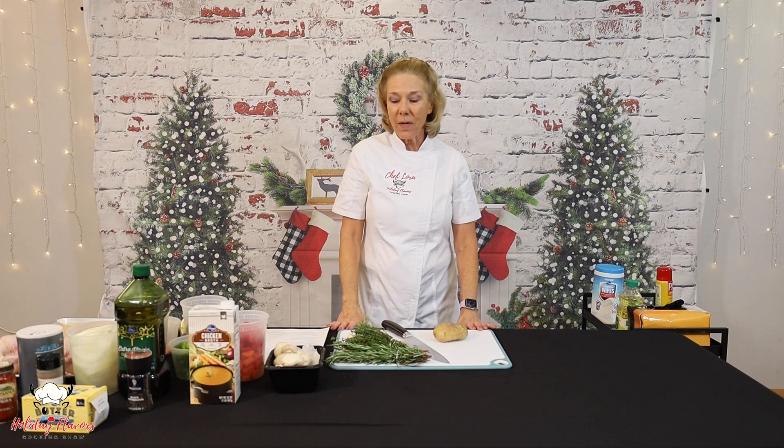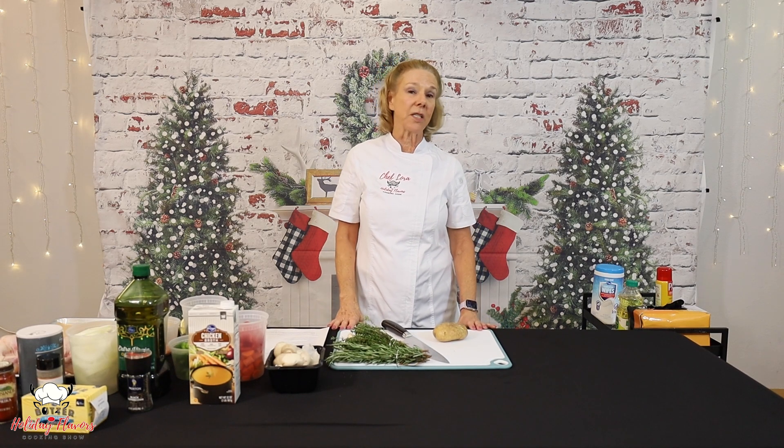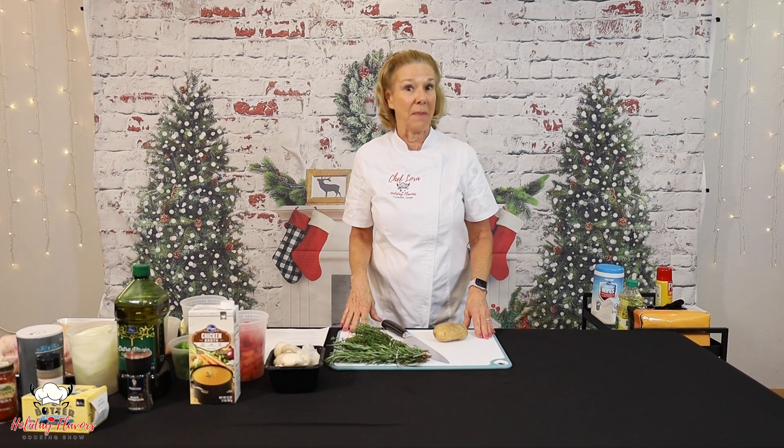Hi, I'm Chef Laura, and right now we are going to be making our Sheet Pan Cornish Hen Dinner. Delicious, lots of vegetables, and also actually a very easy meal as well.